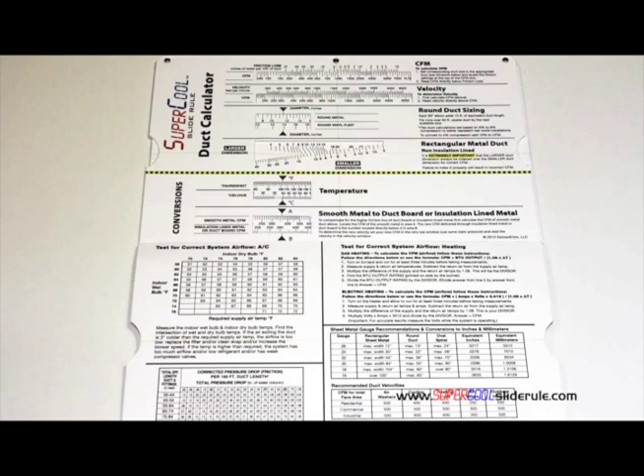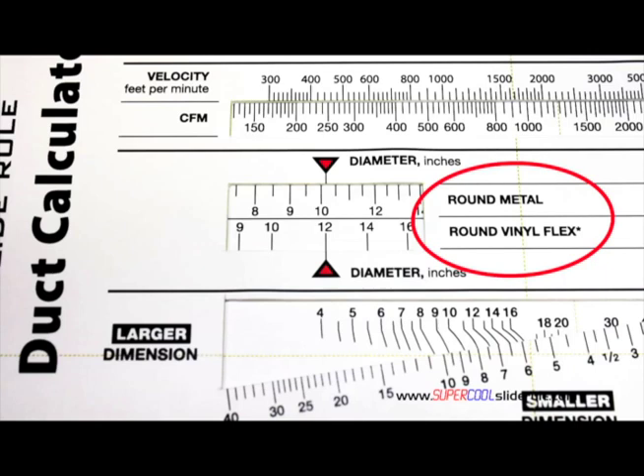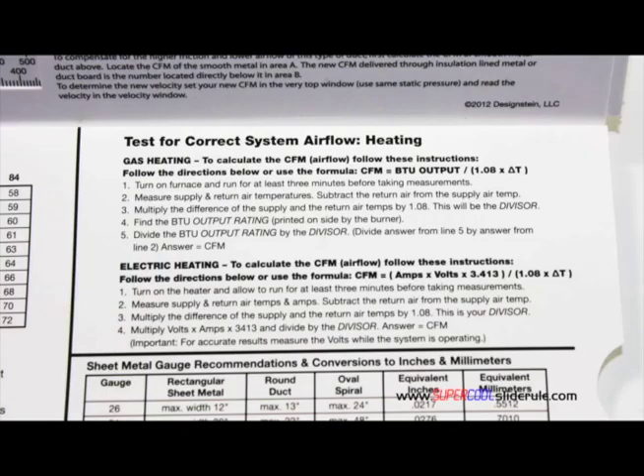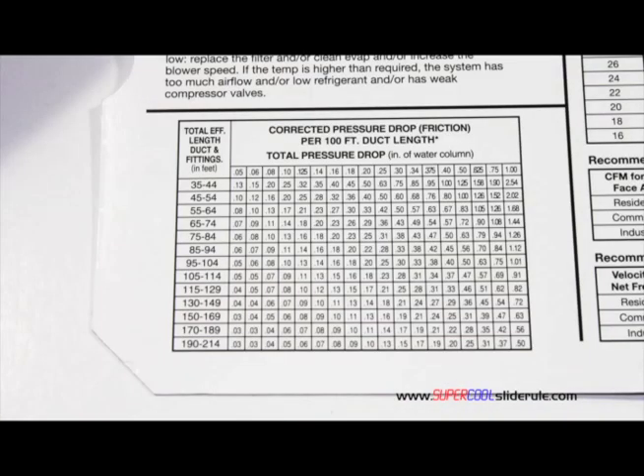Inside is packed with even more information. It performs sizing of both metal and flexible duct, and has the only direct reading conversion from smooth metal to insulation-lined metal we've ever seen. The majority of technicians have never been taught that if insulation is on the inside of the ductwork, you cannot size it with a regular duct calculator. It has step-by-step directions for determining airflow through a gas furnace, electric furnace, or an air conditioning unit, plus pressure drop multipliers for ductwork and recommended velocities.